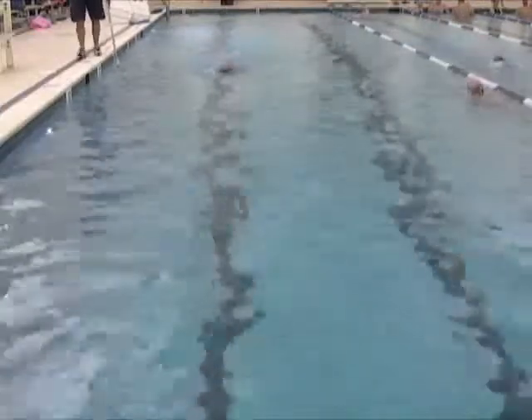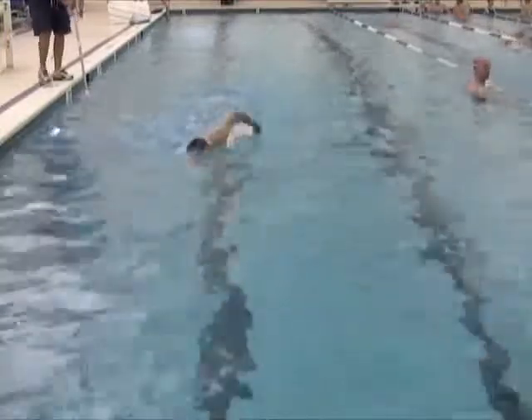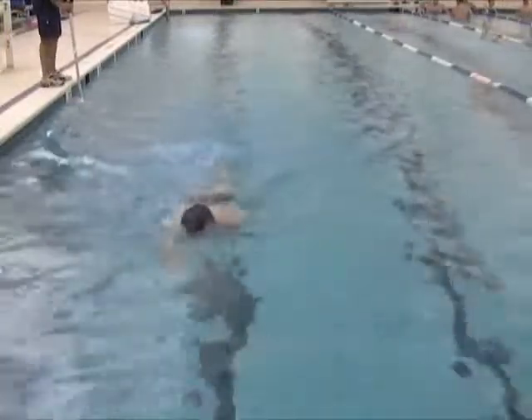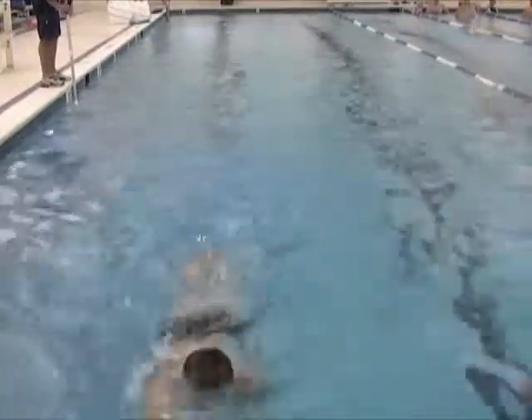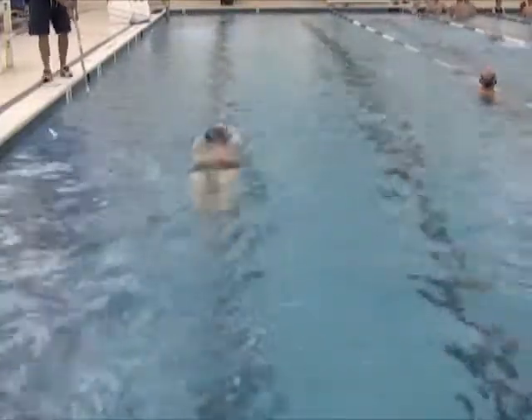Now the above-water stroke looks really nice. Look for high elbows, head position, and entry of the hand. You can see your hands are going in just slightly in front of your face, right there. Make sure they're going straight out from the shoulders. It's not too bad, but there's just a slight overreach there.